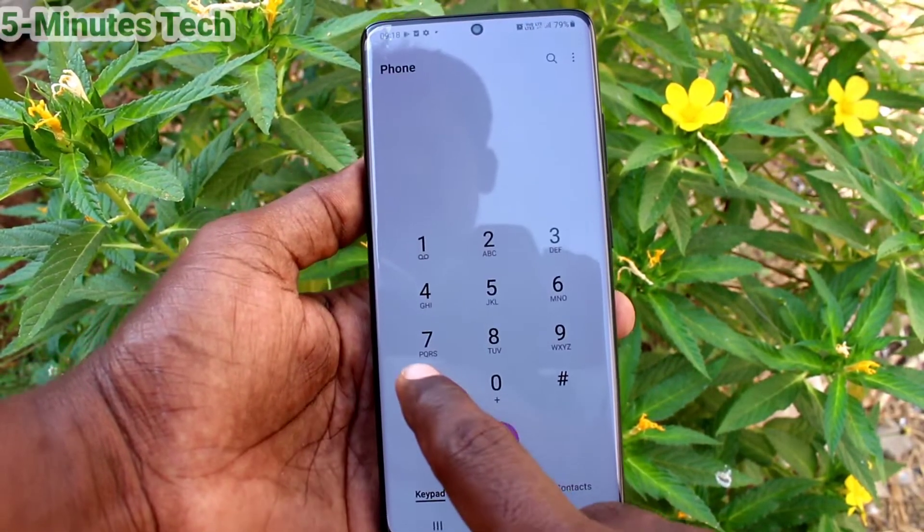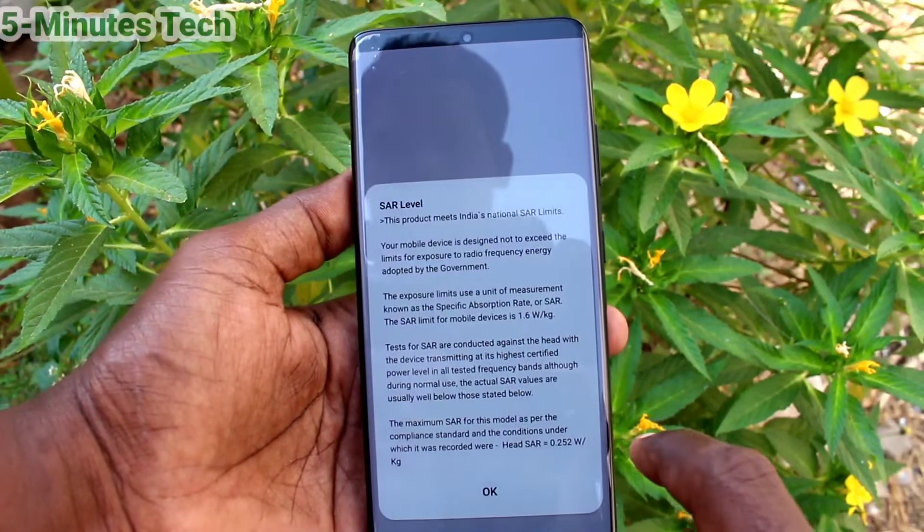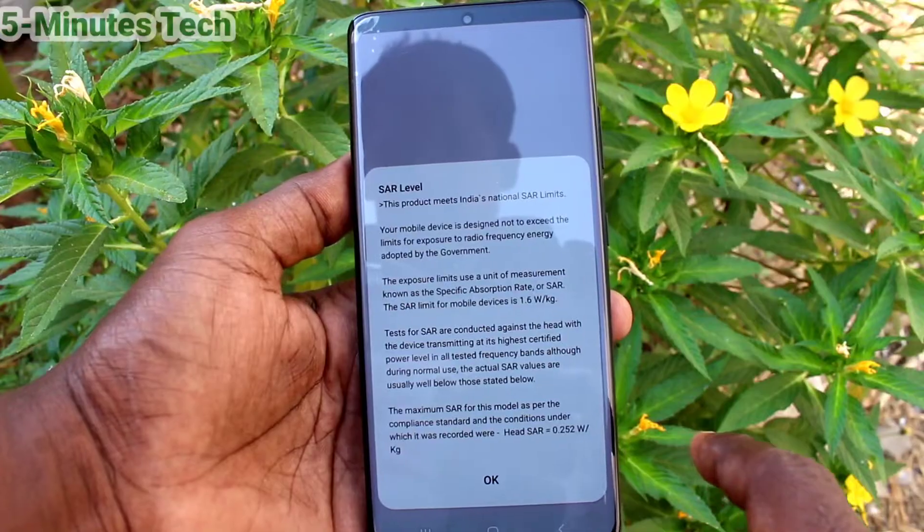First, go to the call button and type star hash 07 hash, and the SAR values will be displayed here.